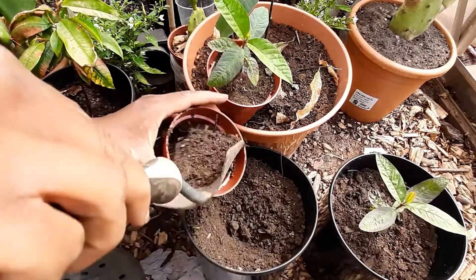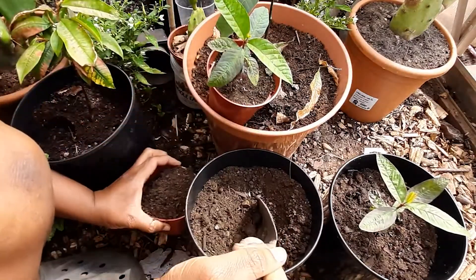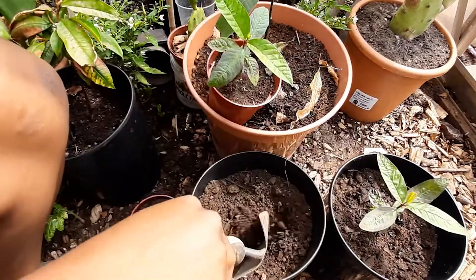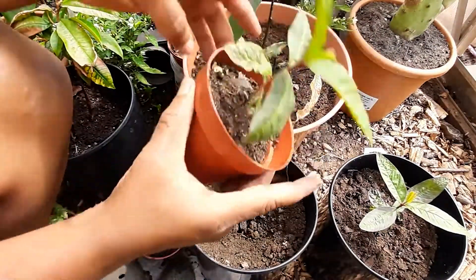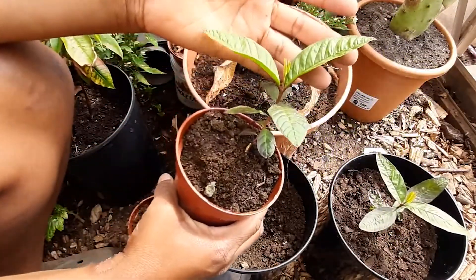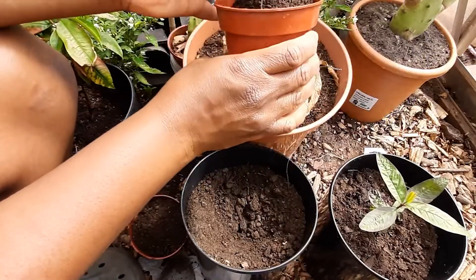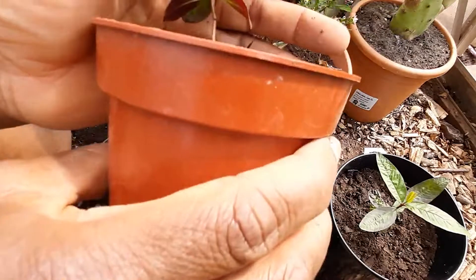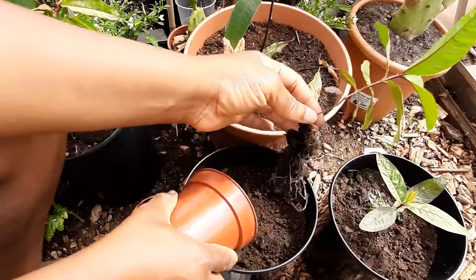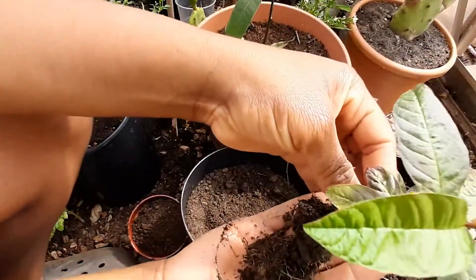I can use the guava leaves as well to make tea, so while I'm waiting on my guava to produce fruit, I'm gonna make some tea from it too. Once it reaches about three times this size, I'll start using the leaves to make some nice refreshing tea. I'm not waiting for it to fruit before I start using it — I'll be using the leaves way before it starts fruiting. Look at the root system on here — nice, nice root system.